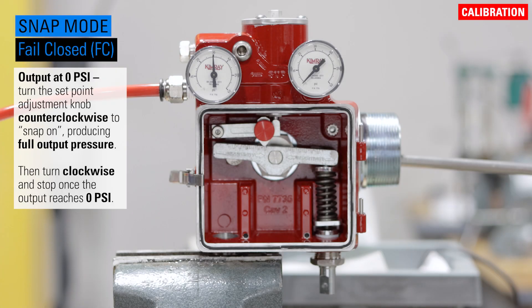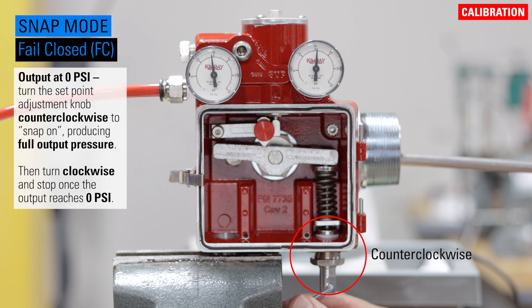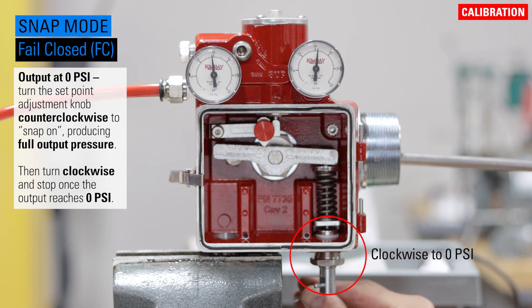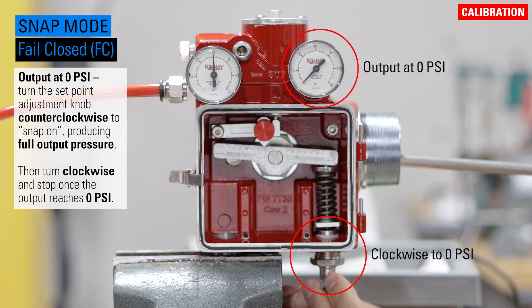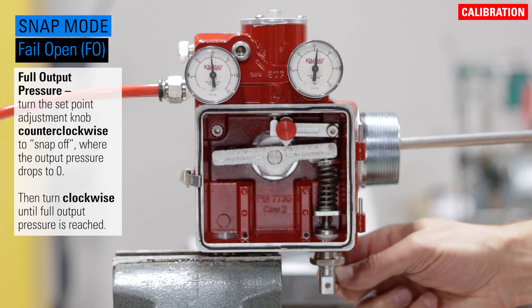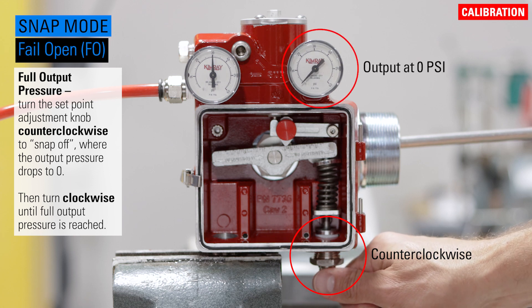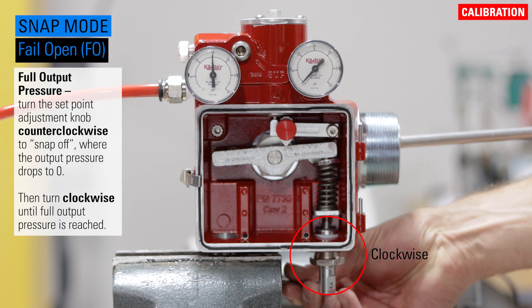For snap mode and a fail closed valve, with the output at zero, turn the set point adjustment knob counterclockwise to snap on, producing the full output pressure. Then turn the knob clockwise and stop once the output reaches zero. For snap mode and a fail open valve, at full output pressure, turn the adjustment knob counterclockwise to snap off where the output drops to zero. Then turn the knob clockwise until full output pressure is reached.